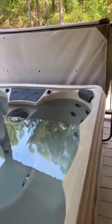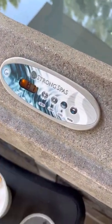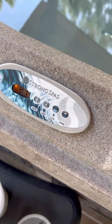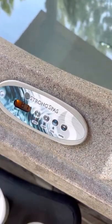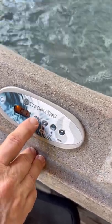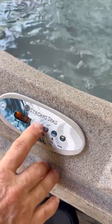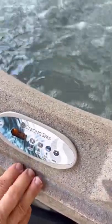You will then notice your control panel on the front of your hot tub. You will notice your jet button, your light, your cool temperature, and your warm temperature. To get your jets going, you will press your jet button once, and then you can also press it twice to get two different speeds.